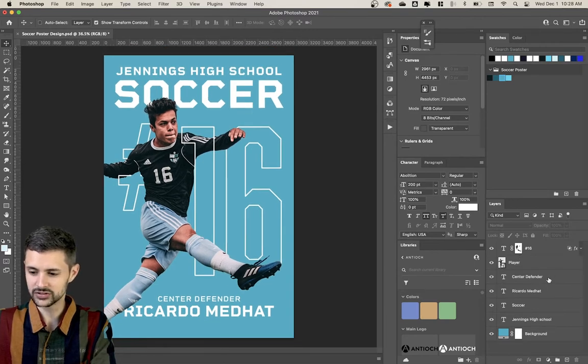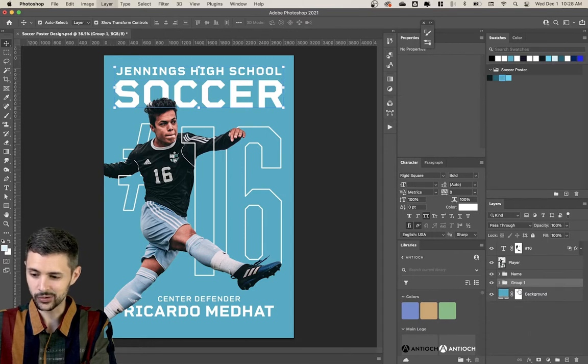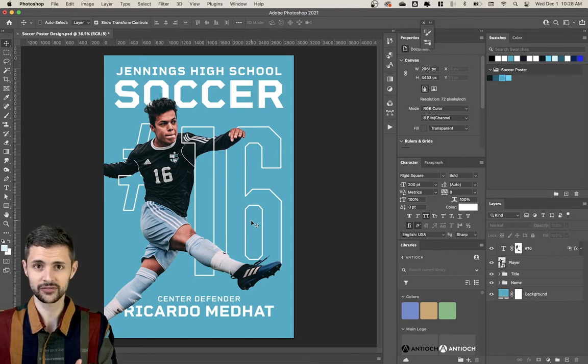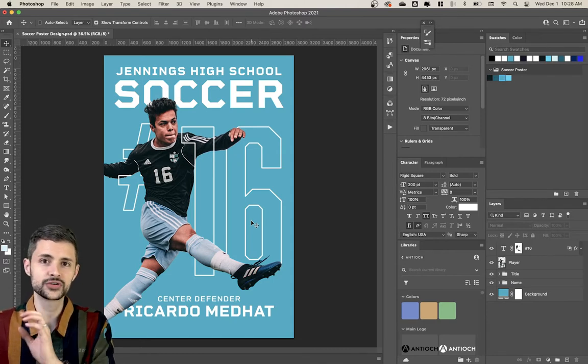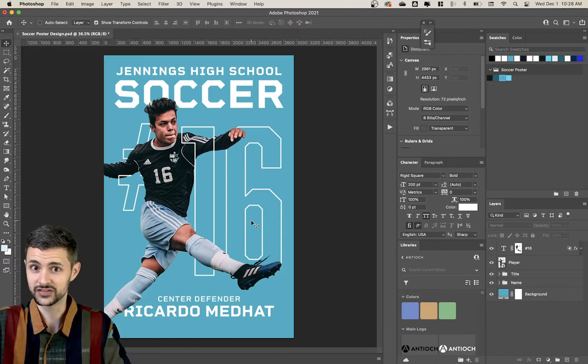I'm gonna clean up my layers just a little bit. I'll put his name together and call that group 'name', and for the top part I'll call it 'title'. Next we're going to add some background effects that are gonna make it really pop — the smoke effects you saw earlier. Then we'll add some layer effects to all of our text to make that pop too, and then we should be done.